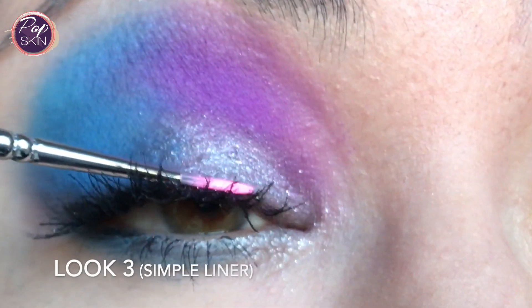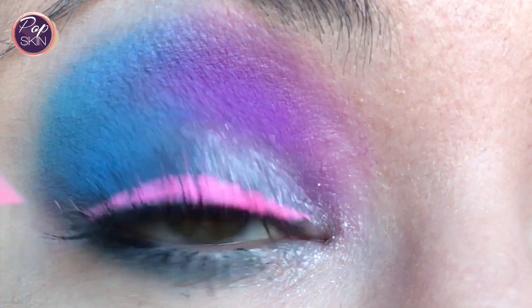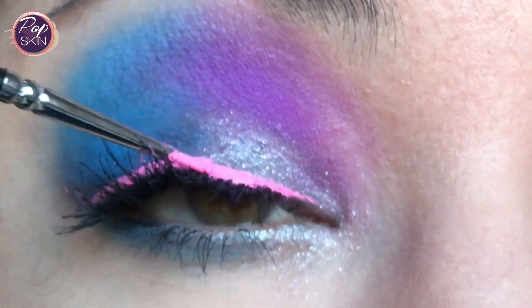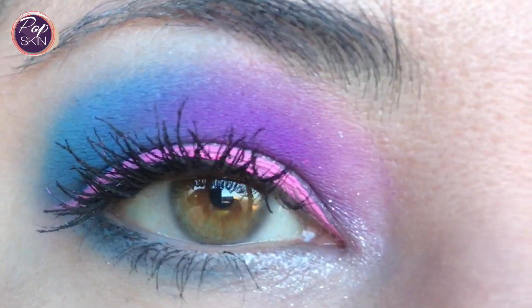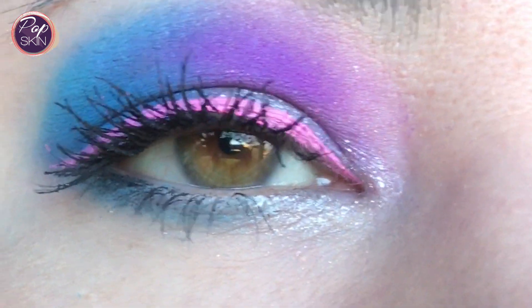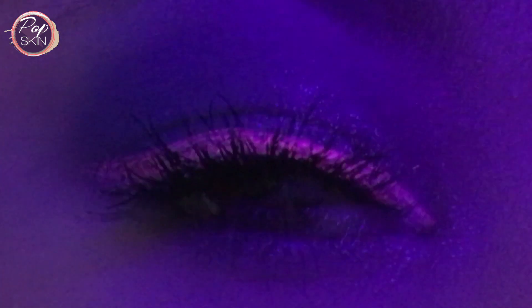Here comes the third look, and for this one I just tried a simple liner with some normal makeup — a little bit subtle, just to see how this would look and if it would still show up. That's the third look — very simple. Here's how it looks in the blacklight, and I think it's still pretty decent. It's a thin pink line and it's still visible.